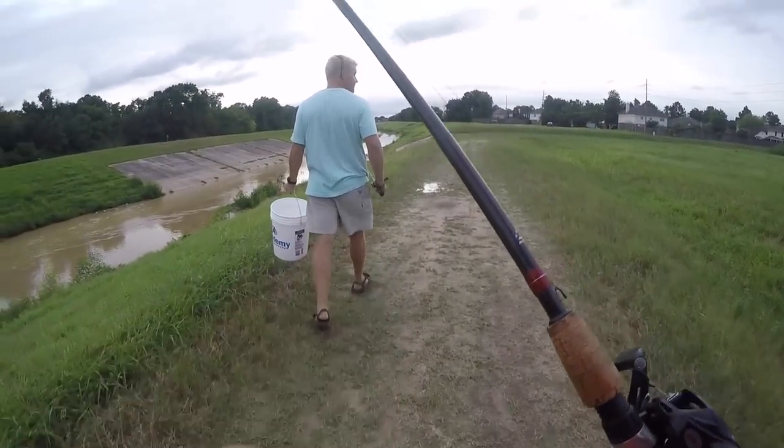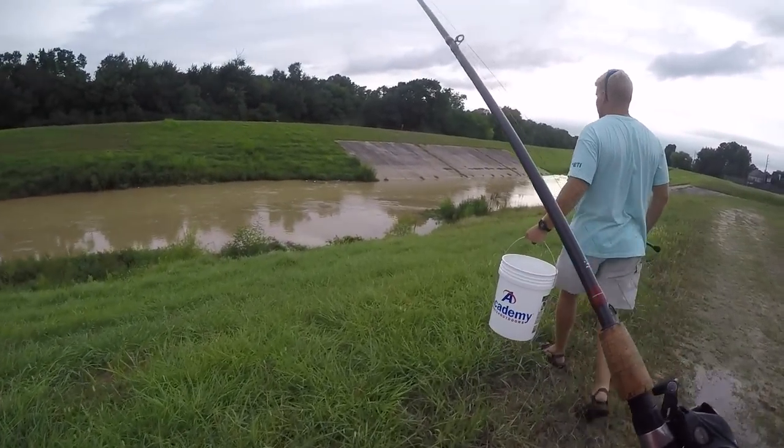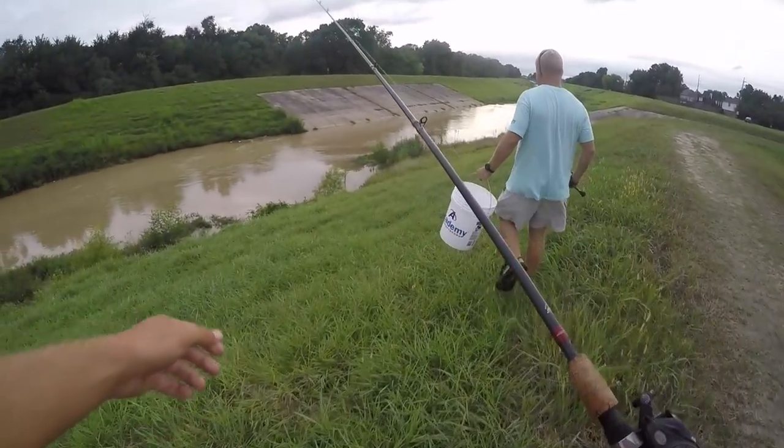Me and Brandon are walking to the second spot, we got the bluegill. Oh, that looks really good — got a big eddy right here, this should be good.